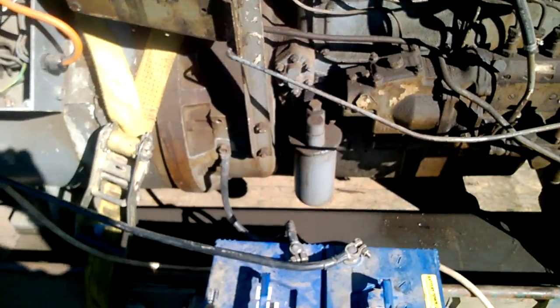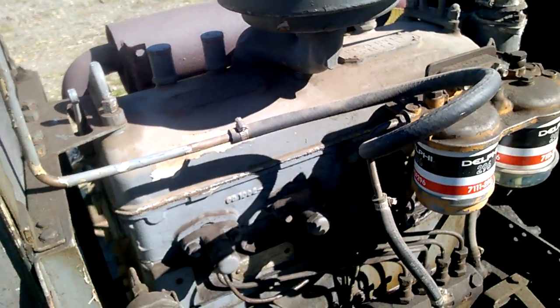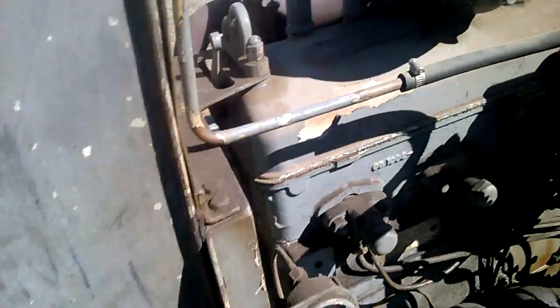It's supposed to have 36 volts on the starter, but I've only got two batteries, so 24 is near enough as long as you use the decompressor. The generator — or alternator I mean — has got the starter built into it.